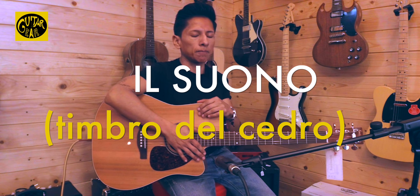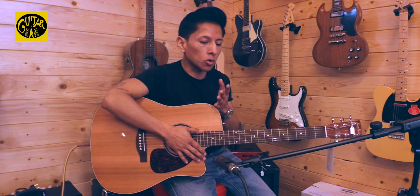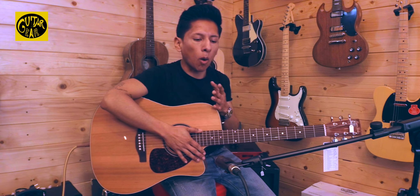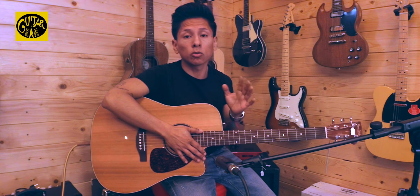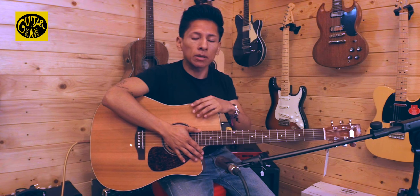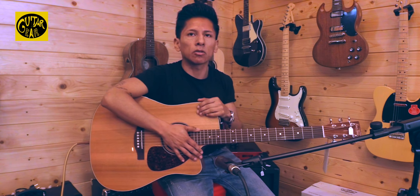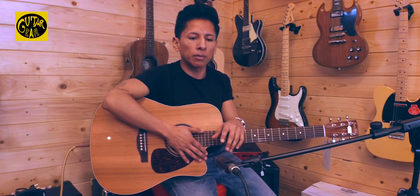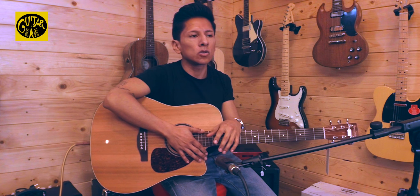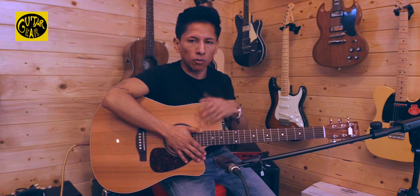Il cedro conferisce esattamente quel giusto contrasto e quella proiezione sonora che sono sicuramente l'ingrediente che si ricerca quando si è in un contesto soprattutto di duo chitarra e voce, perché le medie sono leggermente più scavate. La zona centrale resta più indietro per consentire alla voce di sedere perfettamente nell'equalizzazione generale, per cui i bassi e gli alti sono in qualche modo più enfatizzati in maniera naturale da questo strumento.